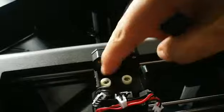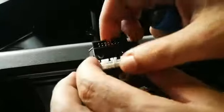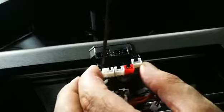Remove the board. As you can see, there are two white washers — you don't have to remove them, just keep them safe. When you receive the new board, you'll put it back in place.